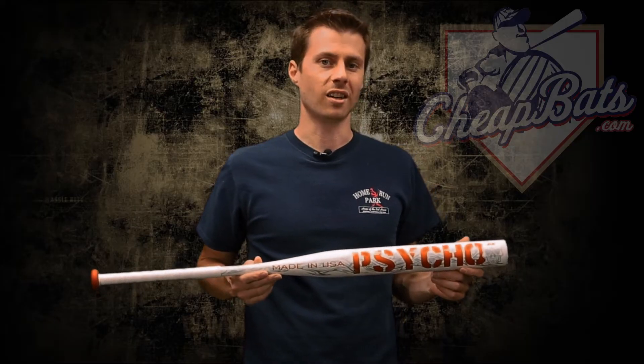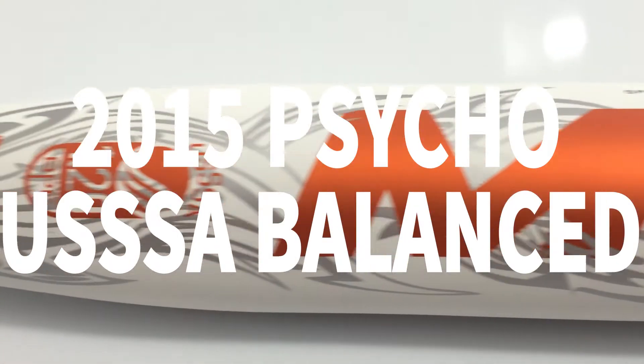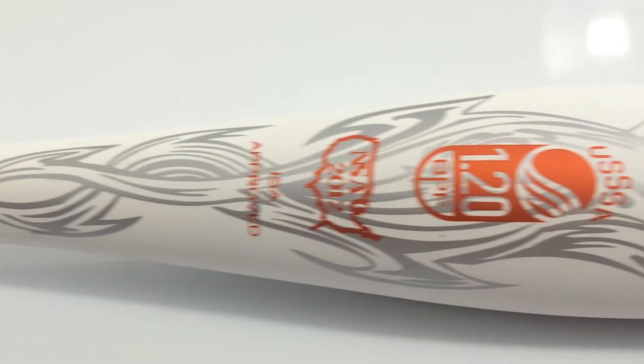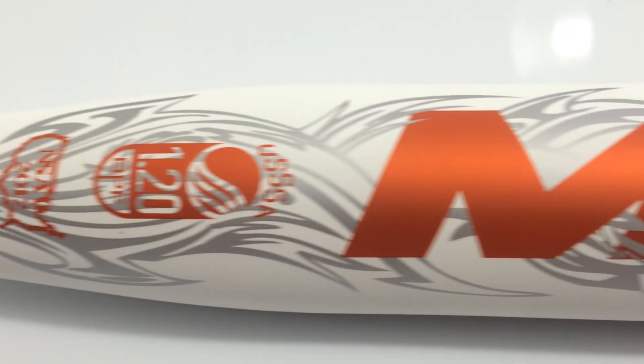Hi, Mike here from CheapBats.com. I have the 2015 Mikan Psycho Balanced USSSA Slow Pitch Softball Bat. This bat is approved for USSSA, NSA, and ISA.